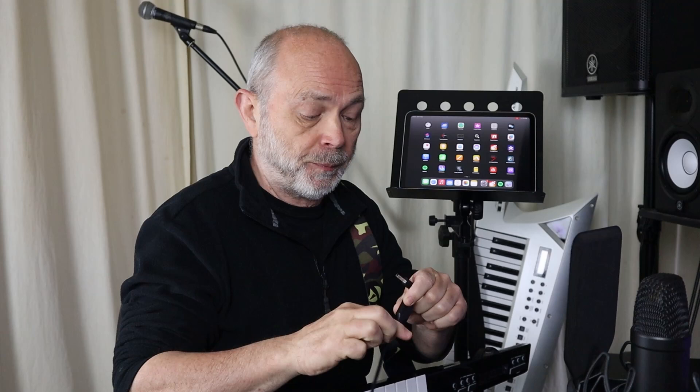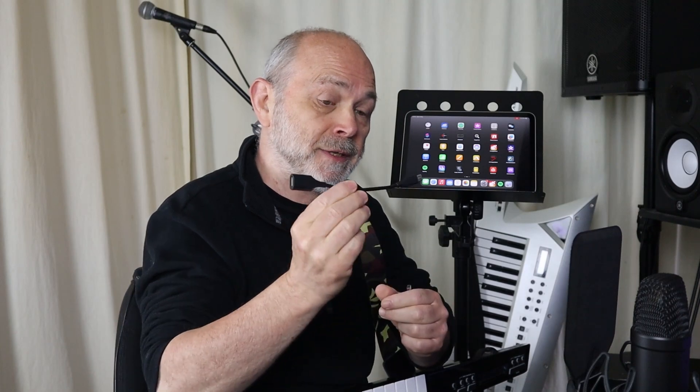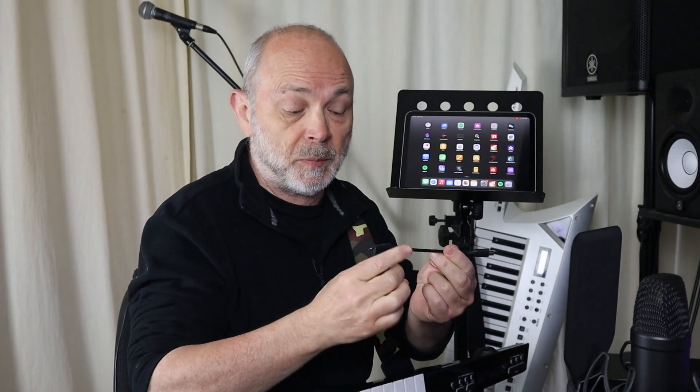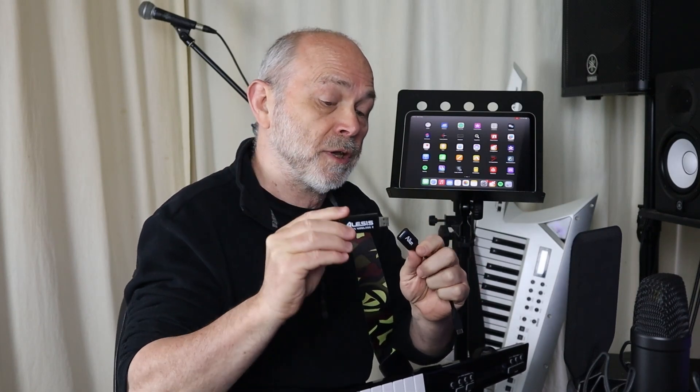To connect the Vortex Wireless 2 to your iPad you're going to need an adapter cable. My iPad is a 10th generation so that's a USB-C. If you've got an older one it's going to be a Lightning cable. Here I've got the USB-C to USB-A cable, and if you've got an older machine you're going to need a Lightning to USB-A cable, and then you're going to connect the dongle from the Vortex Wireless 2.